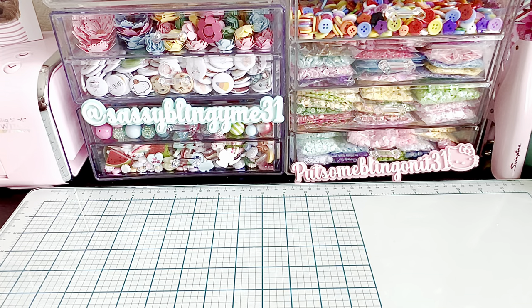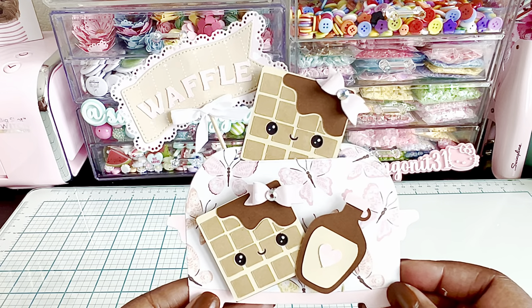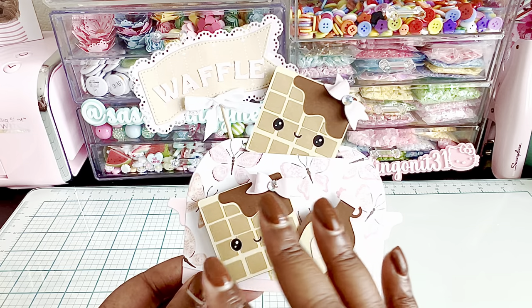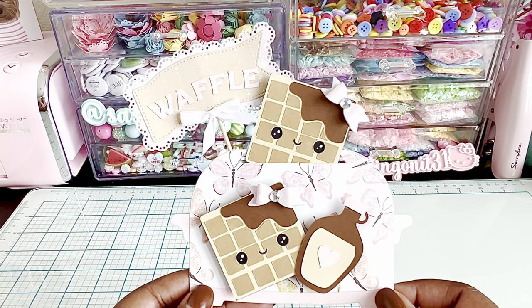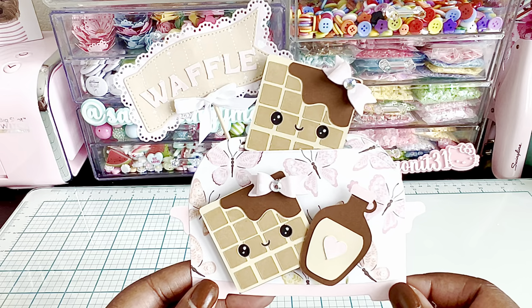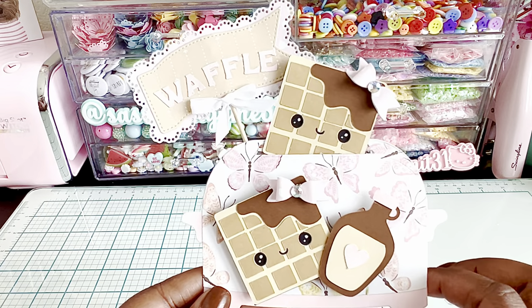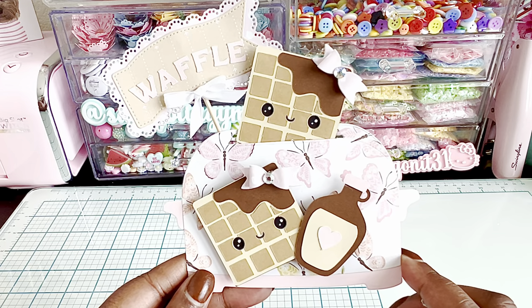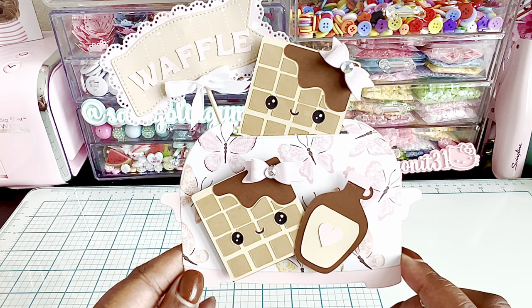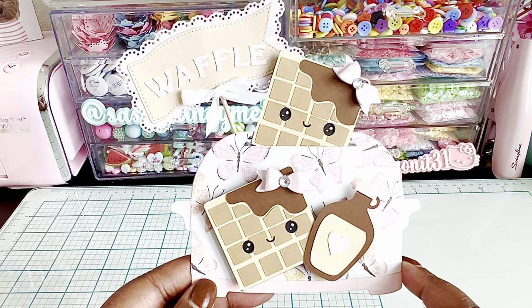When I saw this die I nearly passed out watching her video, so I couldn't wait to put it together. This toaster is like the cutest thing I've ever seen. I have seen the cutest projects being made over on Instagram. So this paper right here is called Gingham - I think I purchased it from Frank Garcia Studio and I do believe it's still available, but just so pretty.